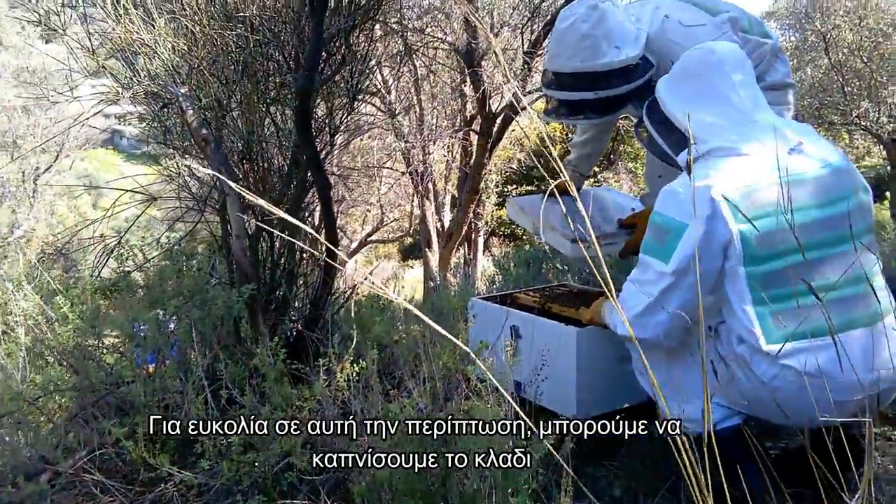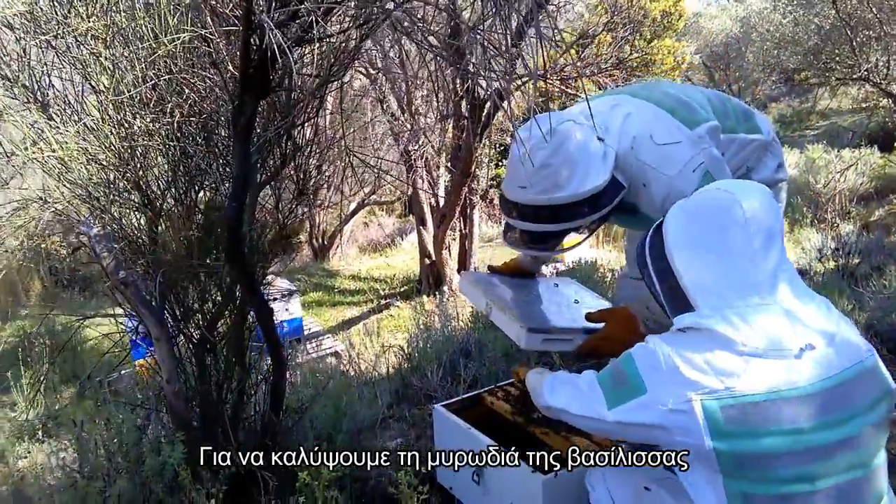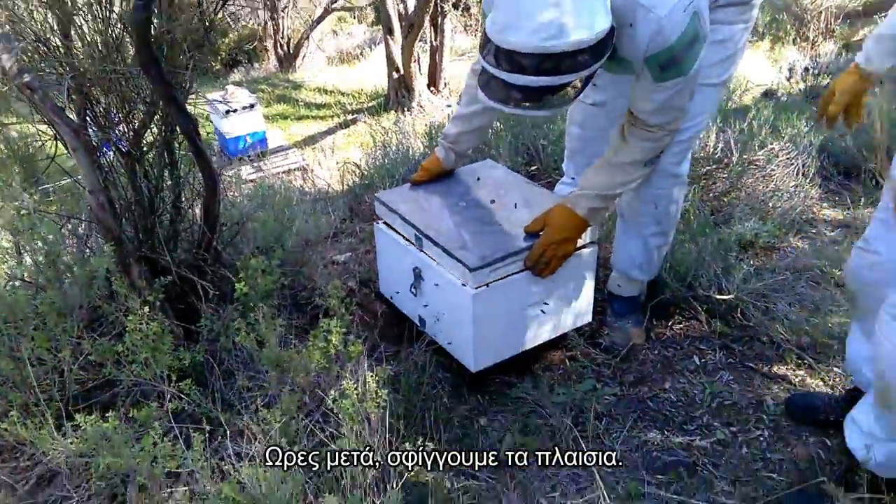To make things easier in that case, we could smoke the branch to cover the queen's scent. Hours later, we tighten the frames.